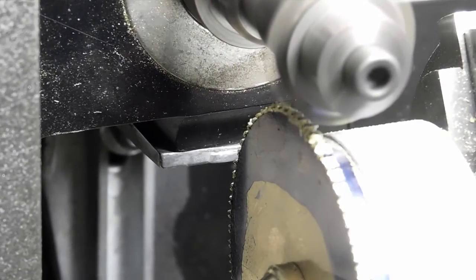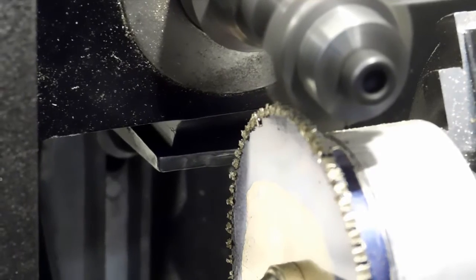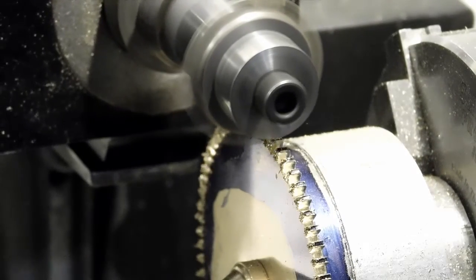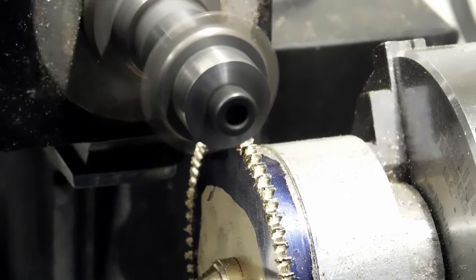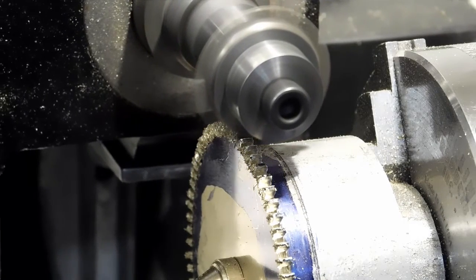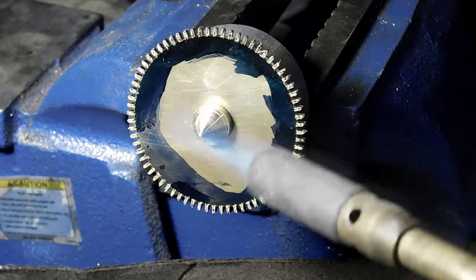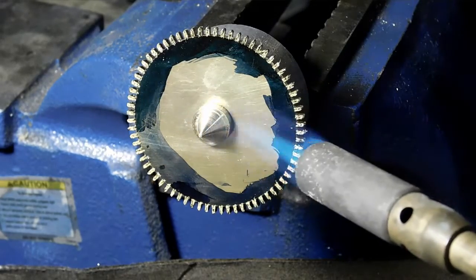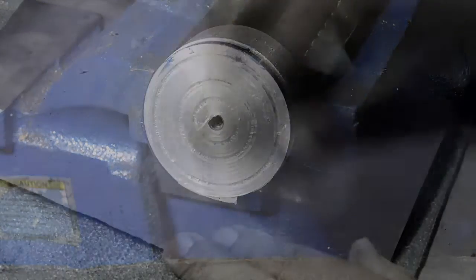I've got CNC equipment so I do it with five passes — it's no problem, just a couple minutes longer. Normally with a store-bought cutter you set it to depth and cut them with a single pass. These are the last few passes here. We'll take it over and heat it up off the lathe — just using a propane torch and a little tap with a brass hammer — and we're all done.